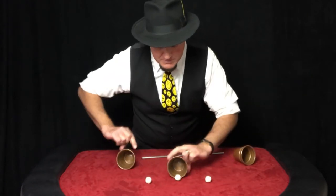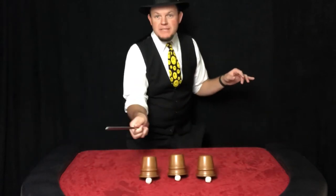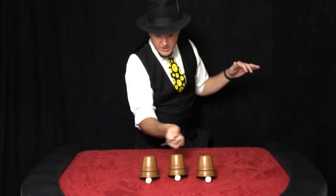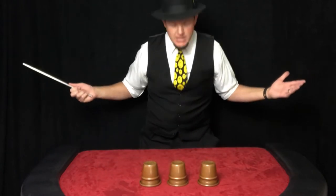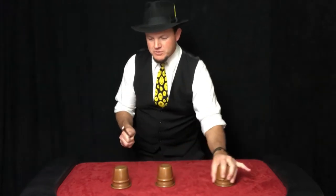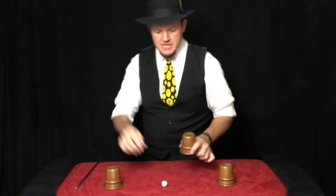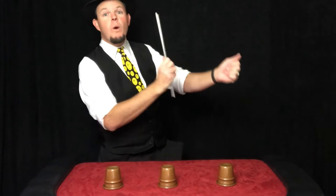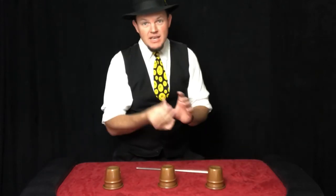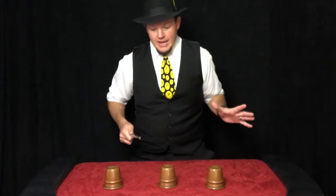Now this is my favorite part because all three balls disappear at the same time. Don't blink or you'll miss it — I just wave the wand. All three balls disappear at the same time. One, two, three — they're gone. I know it's amazing. Now with just a tap, the first one comes back. Here it is right there. Not for very long — just a squeeze and it disappears. Ball number two goes with a wave of a wand, just like that. Ball number three visibly vanishes — you can actually see it go with a blow. It goes just like that.